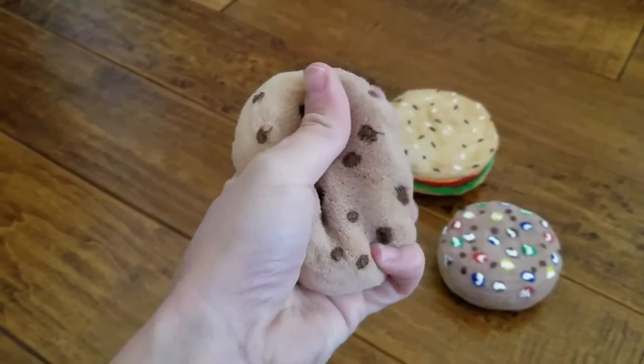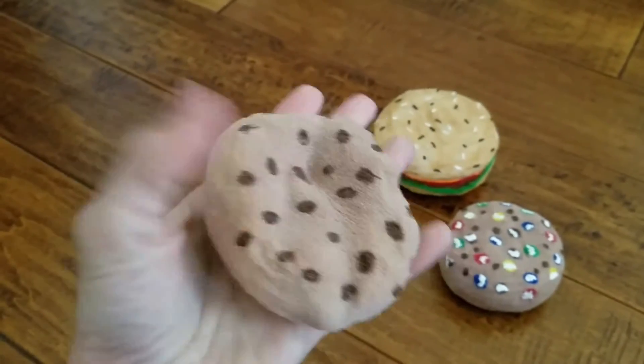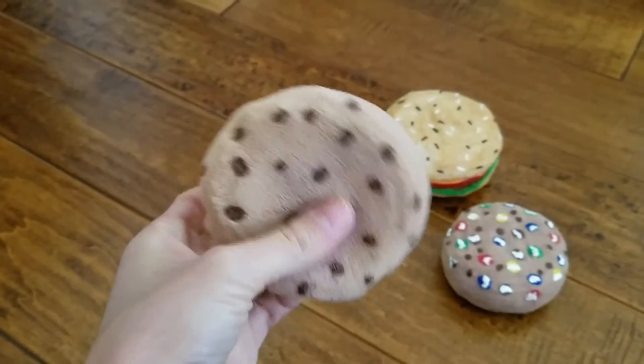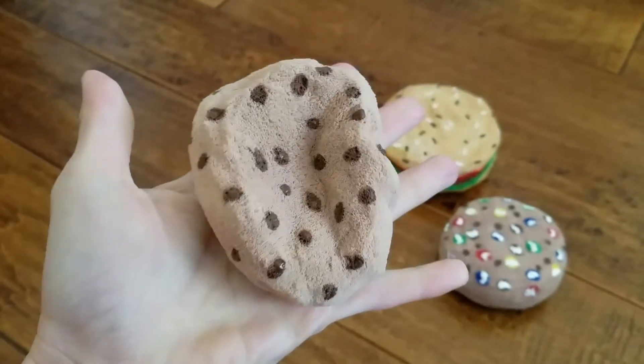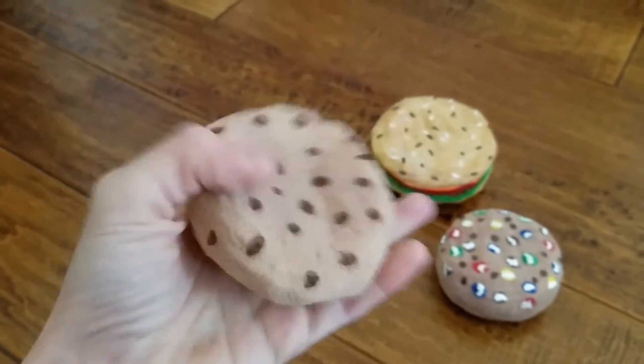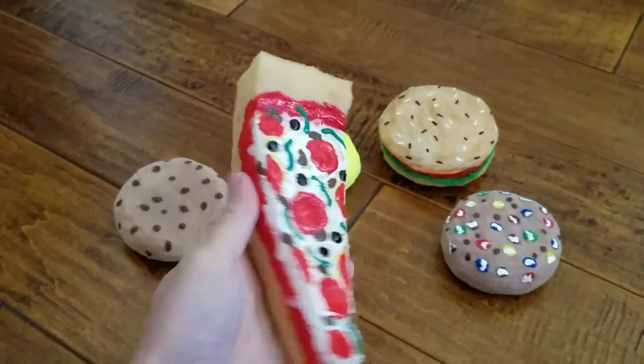And then we have just a plain chocolate chip cookie. I made this chocolate chip cookie before I made the M&M chocolate chip cookie. And then we have a slice of pizza.